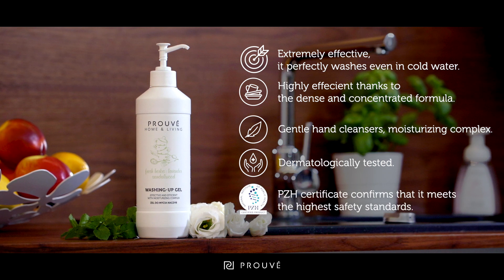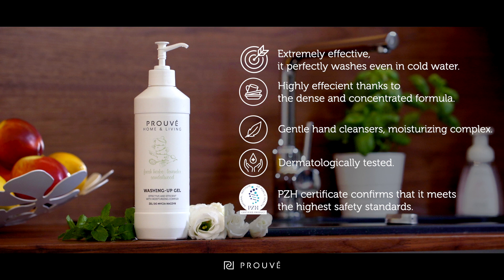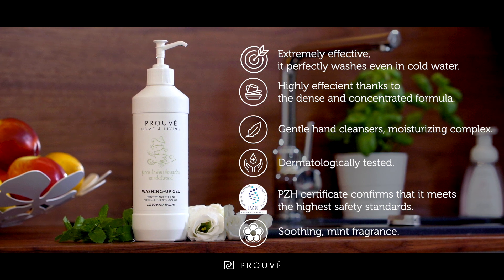Thanks to the approval of the National Institute of Hygiene, it can be used to clean surfaces in contact with food. Used in accordance with the instructions, it meets the highest safety standards and does not adversely affect health and the environment.